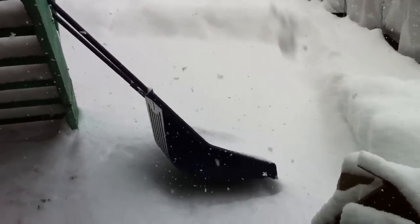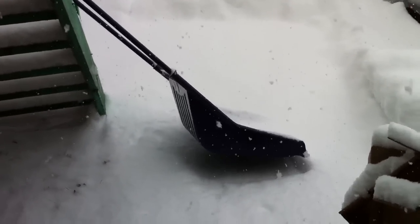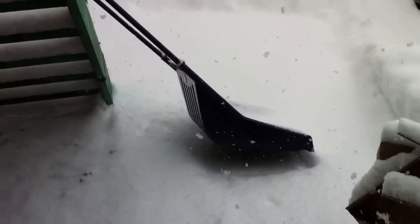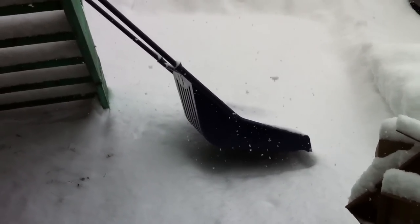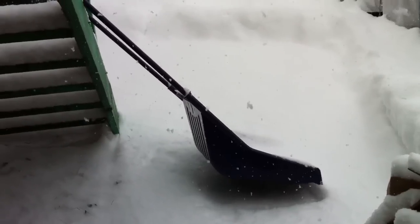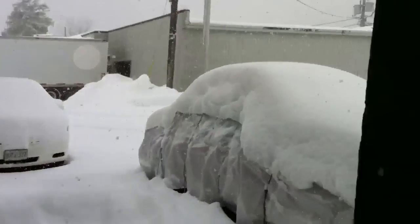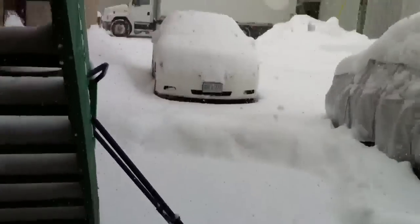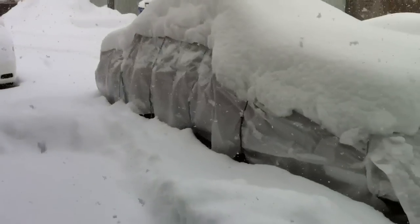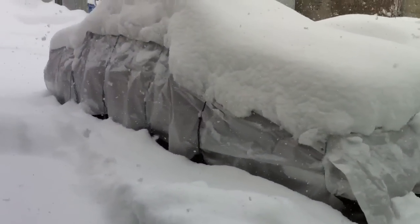What's up guys, Randor Razor here with another product review video. Last year I made a video on the Garant Snow Slay — the blue thing you see there — but during that video I never actually showed you guys how it works. It's December 8th, 2010 and we got a shitload of snow in Southern Ontario, especially in London, and it's still been snowing for the past few days. As you can see, there's like two feet of snow on my Buick.